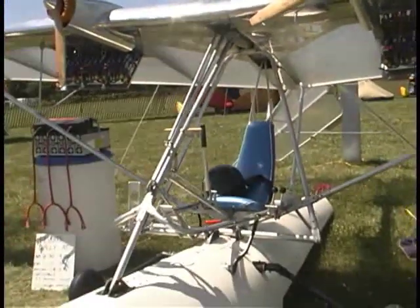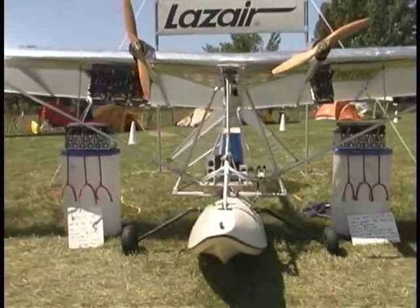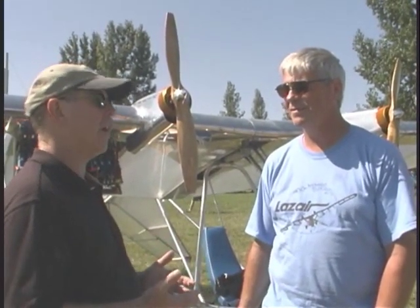We sold about 1,200 aircraft kits. Almost all of them were flown in the air — probably 1,000-plus. That's a pretty good success story anywhere in aviation. You don't hear numbers get above the four-digit mark very often.